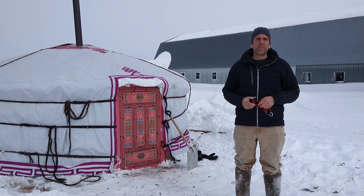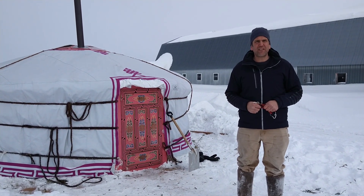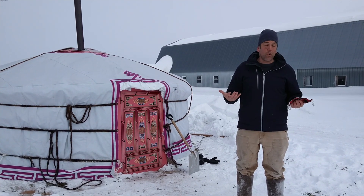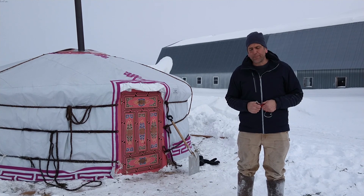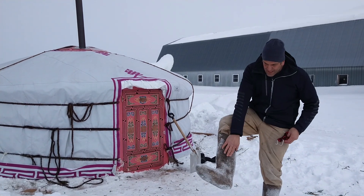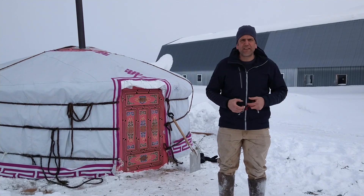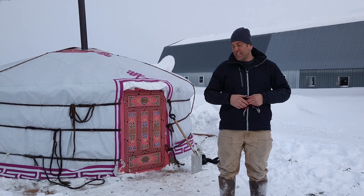Yurts have been developed in Mongolia over thousands of years in a climate that's very cold and warm in the summer, but also very dry. They're using felt — like my boots here — which is possibly one of the most beautiful materials. It breathes, it insulates, it's natural.